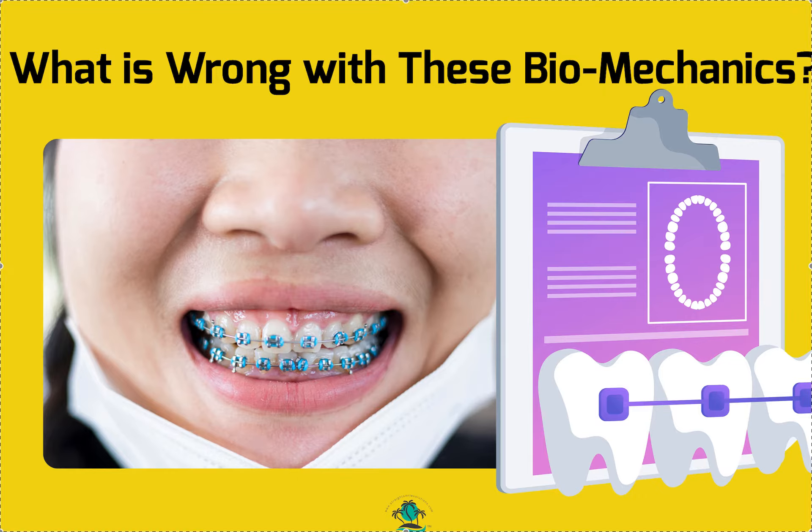Hey, it's Dr. Amanda with Straight Smile Solutions — straightsmilesolutions.com. Today we're going to talk about finding what is wrong with these pictures to show you what I see, what may work, what may not work, and maybe what you would do differently. So I'm going to give you a second to take a look at this picture. If you're watching this video you probably already have the answer, but what do you see? What would you do different?